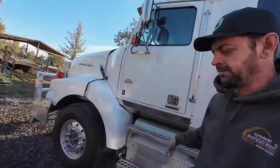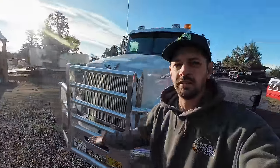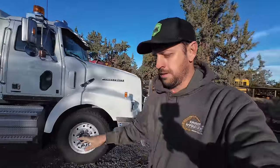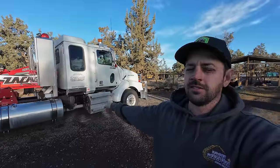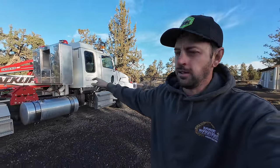A lot of people ask how that happened — a rock hit it. Where'd the rock come from? The road. Why haven't you fixed it yet? Because there's just more rocks on the road that are going to hit it. But winter is finally slowing down, the heavy road cinder season's coming to an end, and I've also got some long distance trips with this truck coming up, and I would prefer not to get a ticket at a scale.